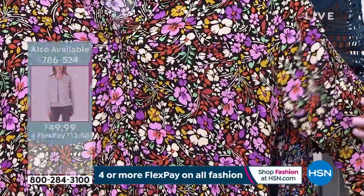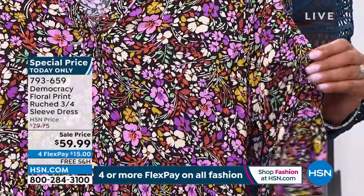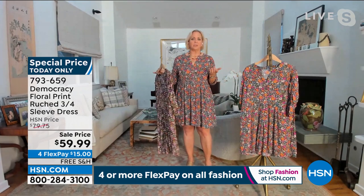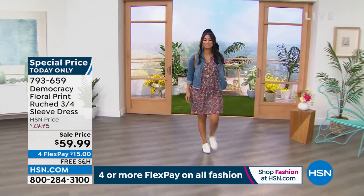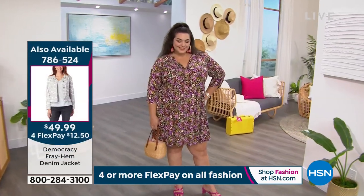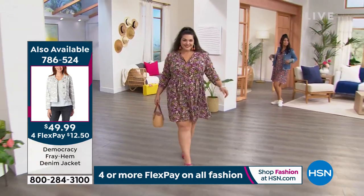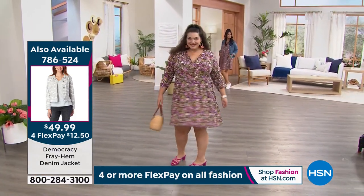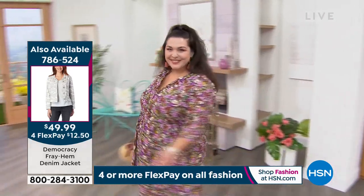Both dresses work back to your shoes — great with a platform, neutral wedge, or sneaker. Vibrant and fun, a perfect showpiece to layer with pops of color and fun jewelry. I love that you have the Democracy frayed-hem jacket — the perfect little layer, just the right proportion. It's fun and flirty and easy for everybody to wear. It shows a little hint of leg. I prefer to call it a baby doll because it's a little bit sassy.